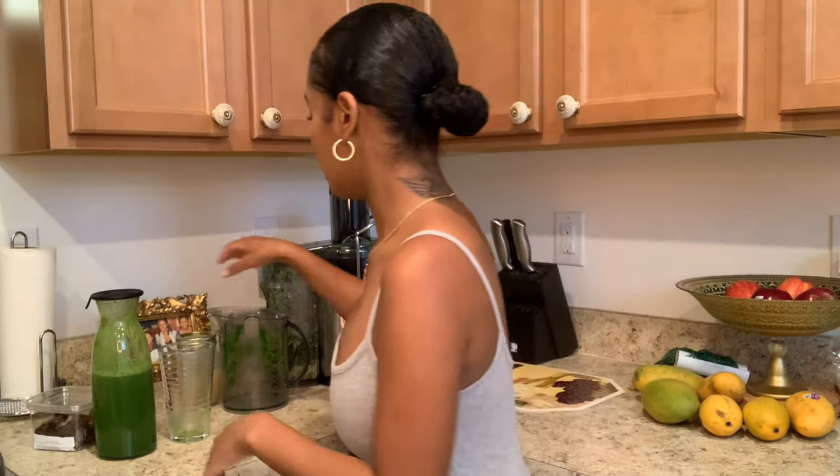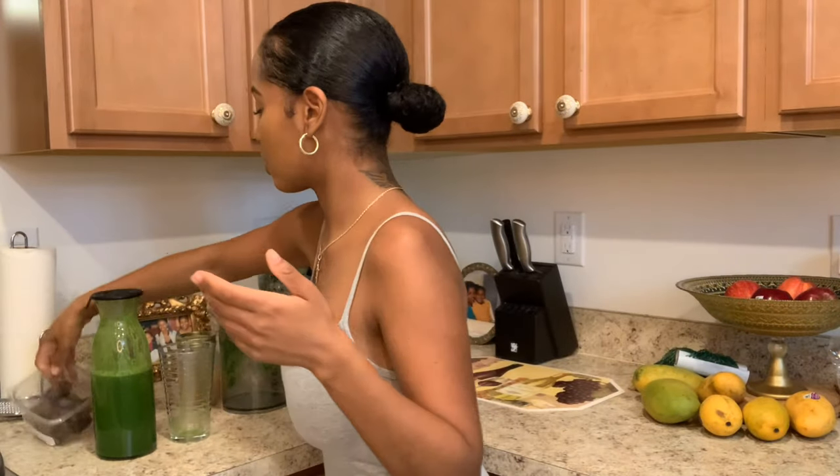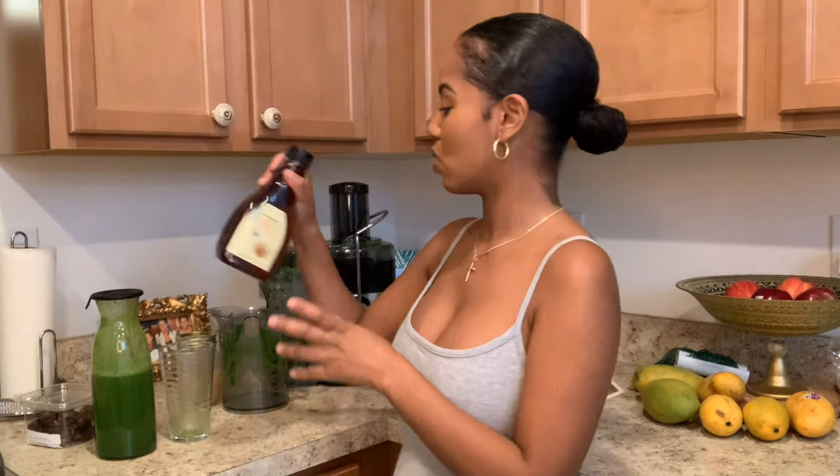If you're somebody that is just starting out and you want to use something to make it sweet while keeping it alkaline, you can use either agave syrup or dates. The agave syrup is probably a bit easier because you can just add like a teaspoon to the drink and you'll be good to go. The apple and cucumber made it sweet enough for me, but if you're just starting off, the safest thing to use to maintain the alkalinity would be agave syrup.